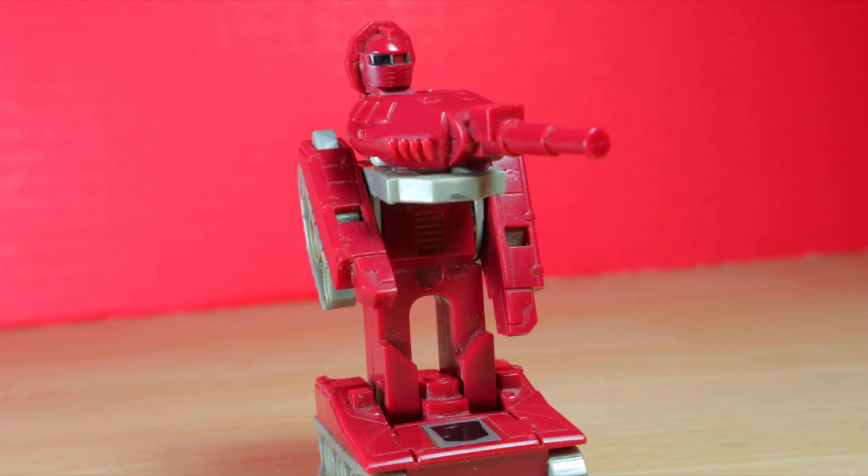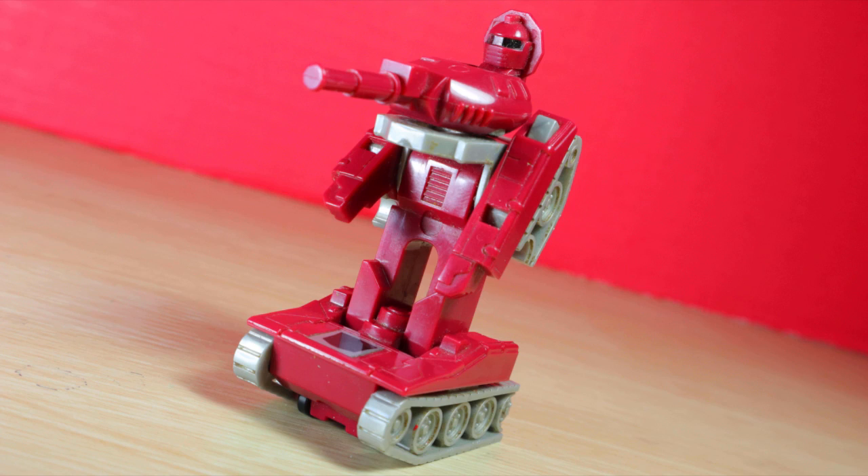If you can't get the original, try and get the reissue. I don't think you'll regret it. This is a fun little toy, and deserves love!